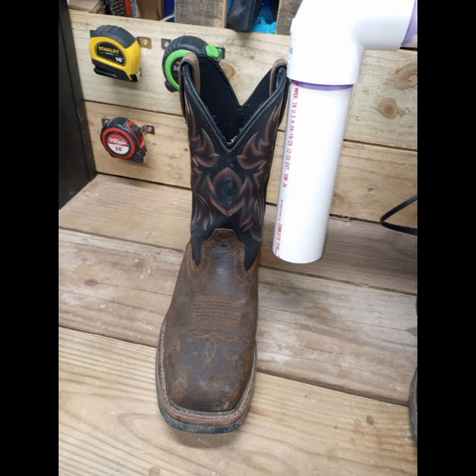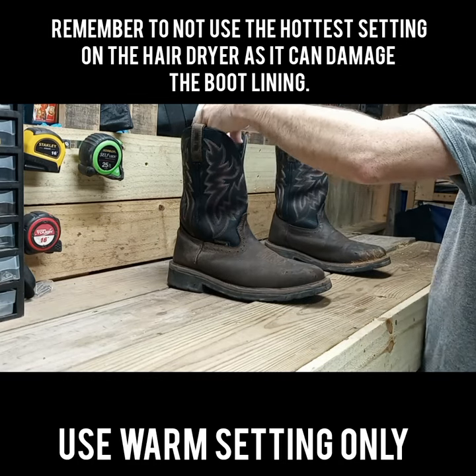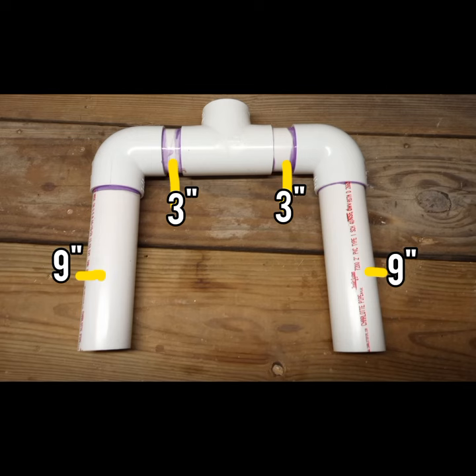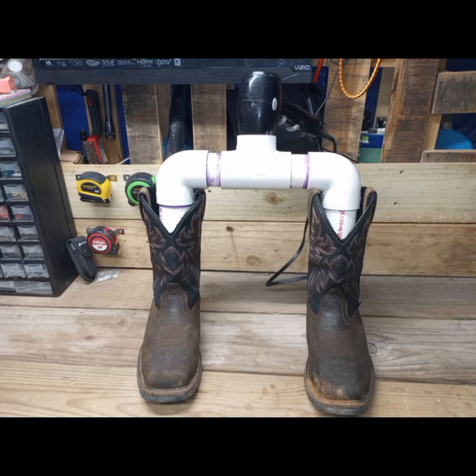So as you can see, the PVC will go down to the bottom of the shaft of the boot. You can add a 90 degree fitting or a 45 degree fitting. I thought it was adequate enough as is. And then I placed a hairdryer inside the tee fitting and there's your homemade boot dryer. If you found this video helpful, hit the thumbs up button and subscribe.